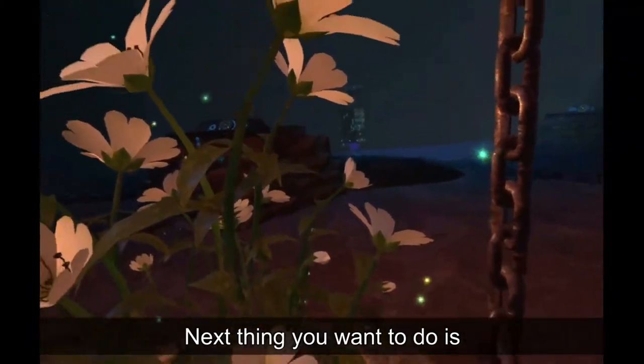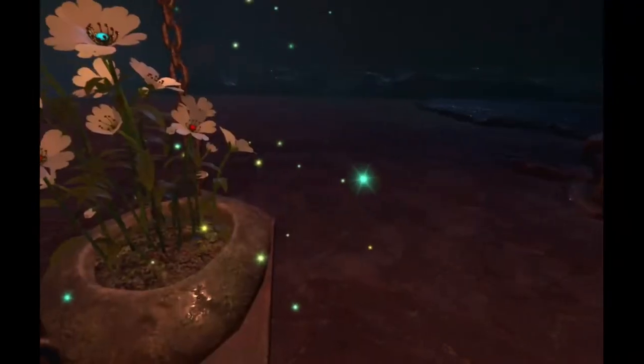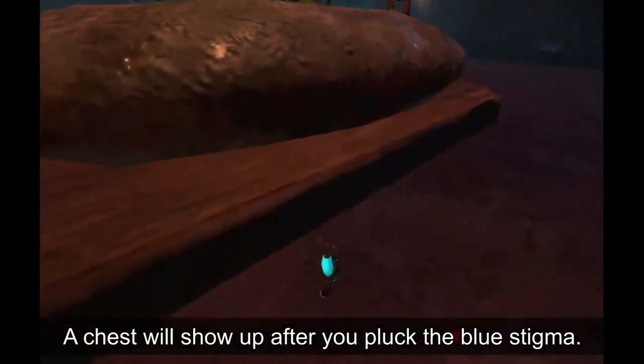Next, come to the flower and pluck a stigma. A chest will show up after you pluck the blue stigma.